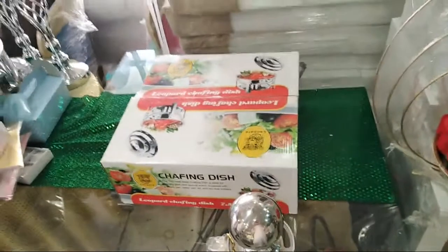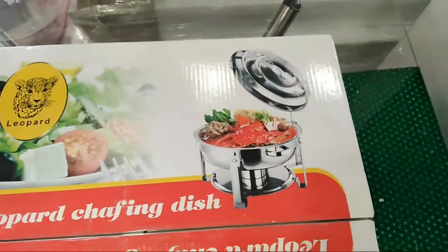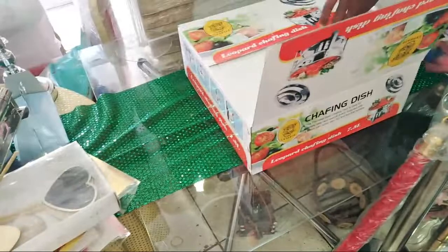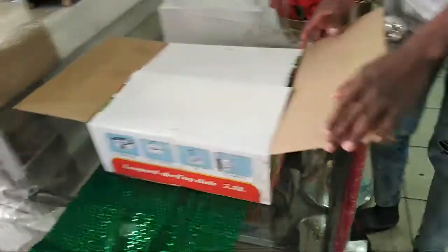So this is the chafing dish, guys. You can see it's a beautiful chafing dish. In the box it comes just like this. You can put on the top cover. This is the chafing dish — now we'll be unboxing and showing you. It's a small box, guys, there's not too much space taken.